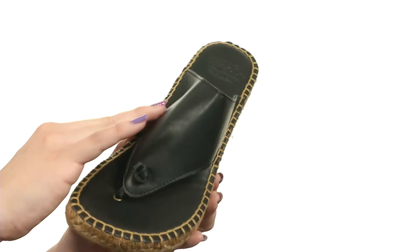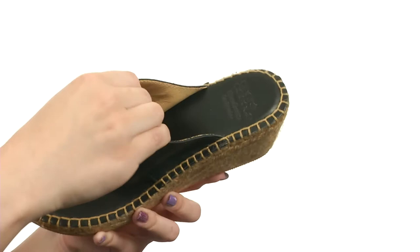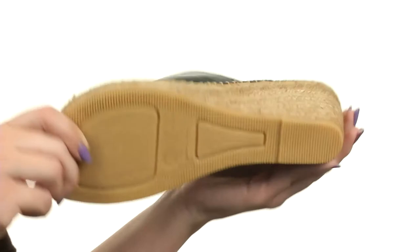This wedge is made with a Napa leather upper — it's nice and soft to the touch. You have this cute little toe post with the knotted design there. Easy to slip on with a soft leather lining, tons of padding in the insole. I love the jute wrap design on the wedge, all on top of a man-made outsole. Have a great style this summer with Alyssa from Andrea Seuss.